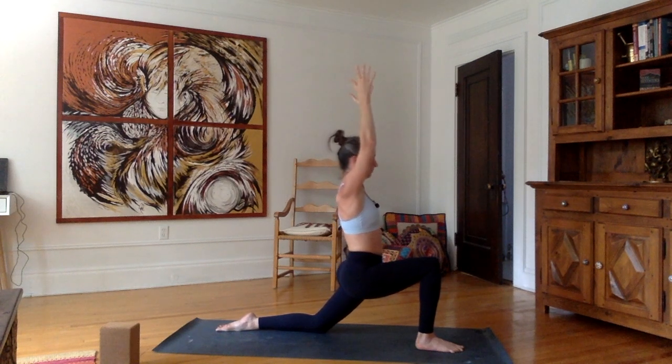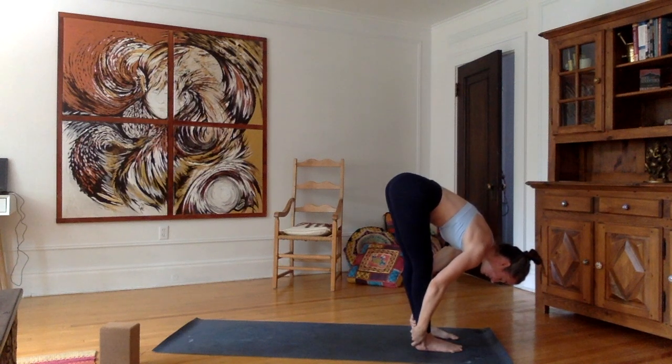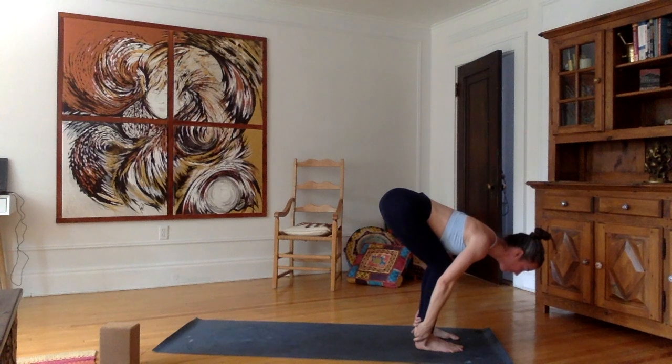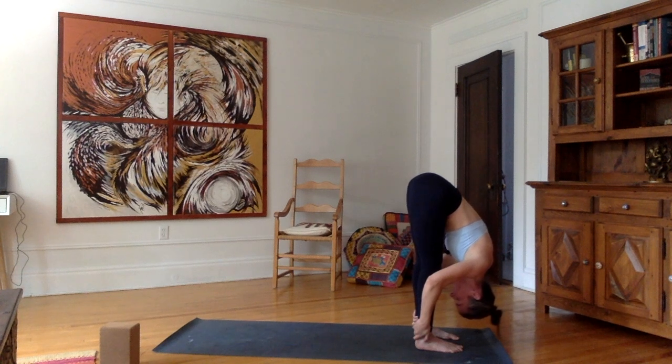Inhale, come back up. Exhale, hands forward. Bring the left foot forward. Grab your heels from behind, bend the knees, tummy on the thighs. Inhale, stretch and lengthen the spine. Exhale, forward bend. Extend the legs, shoulders away from the ears — don't crunch the shoulders. Go gently here, we're still in the very beginning of the class. Breathe in here. Exhale as you extend the legs one last time.